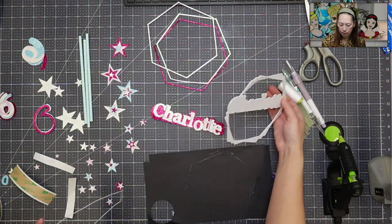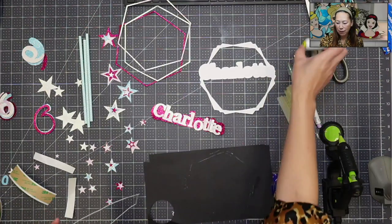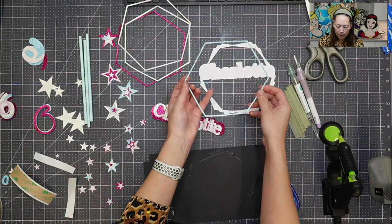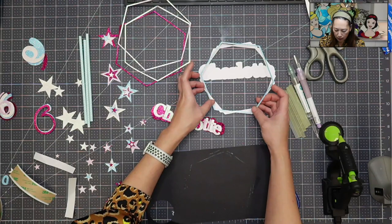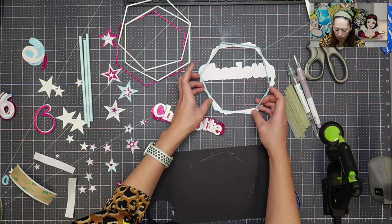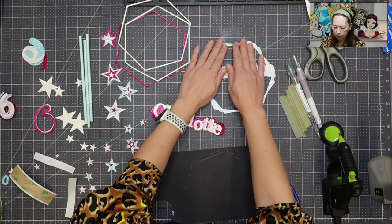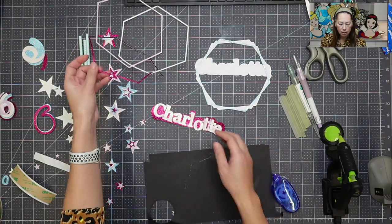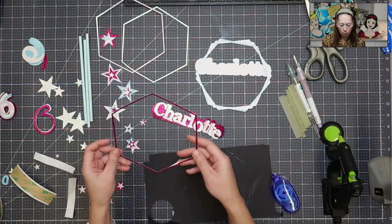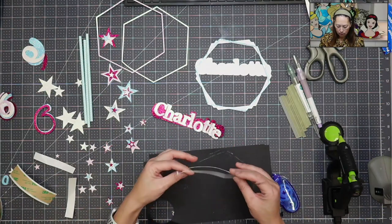Here's our piece. We're going to need the thread for later — that's how we're going to have the stars spin. You just want to lay this down. Okay, our first layer is down. I think I'm going to do this one next because it matches the name and I kind of want it in the back.